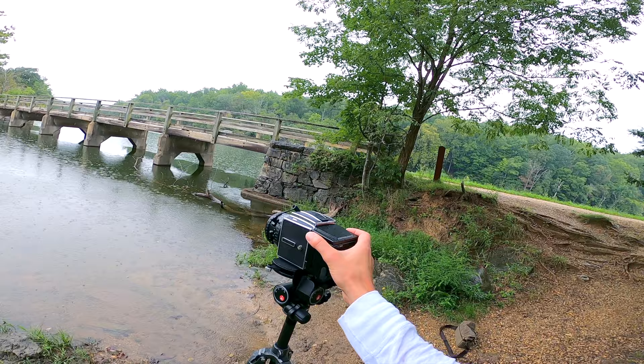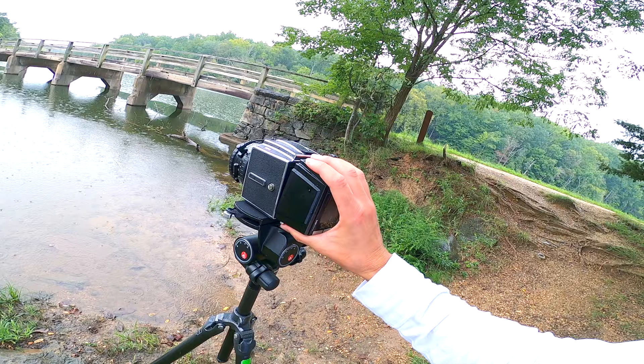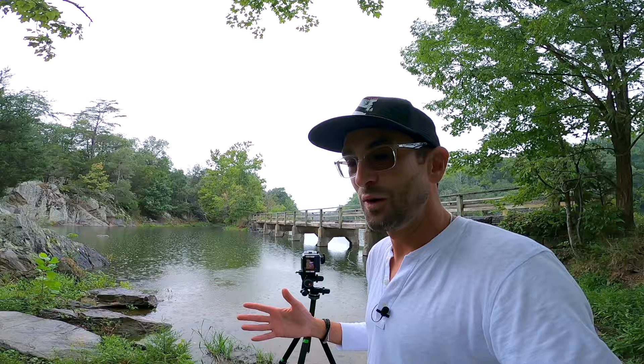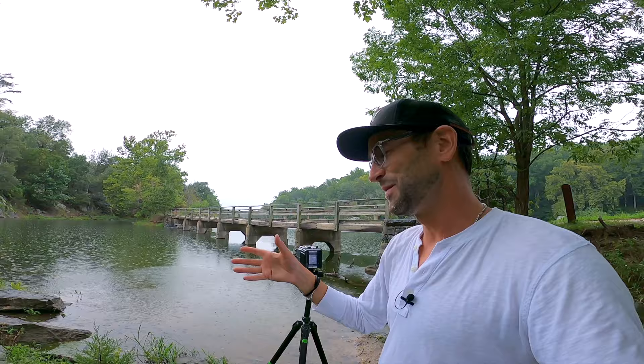Another really cool thing about these older digital backs is you have the ability to rotate the back to either landscape, which I had in this case, or flip it on its side to shoot vertically. The camera's yelling at me because I rotated it without turning it off — sorry. But just the ability to shoot vertically without rotating the whole camera on its side is such a cool feature. No more doing this — set it to vertical mode, shoot your verticals, set it back to landscape, shoot your landscapes. So cool.